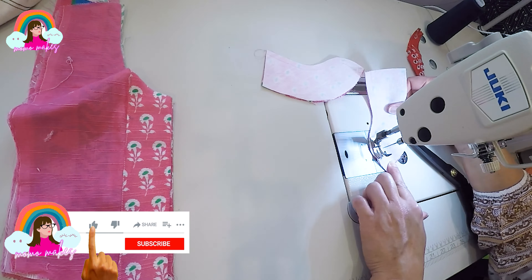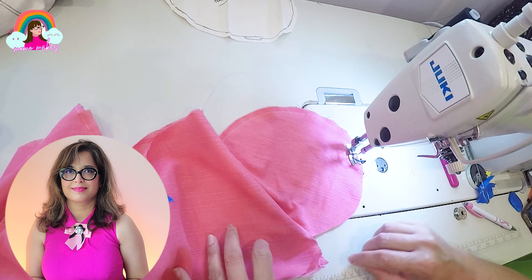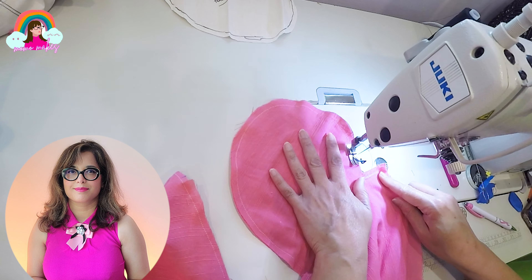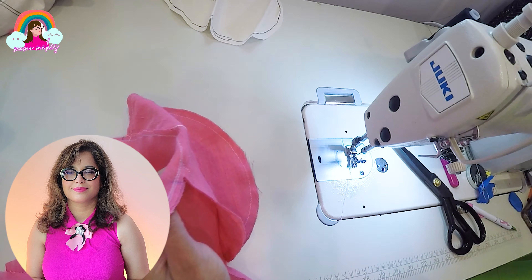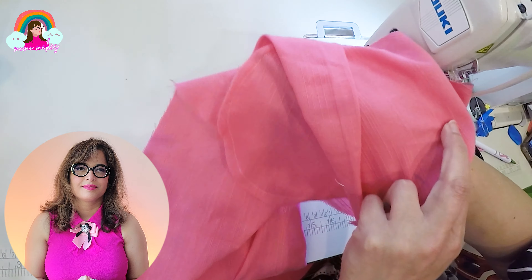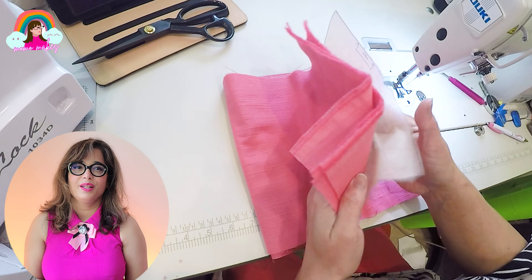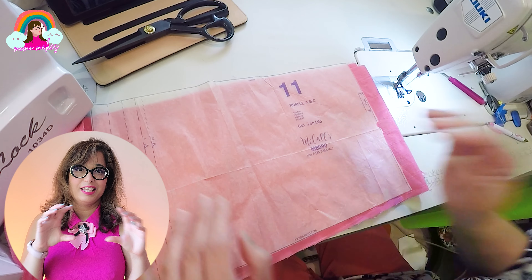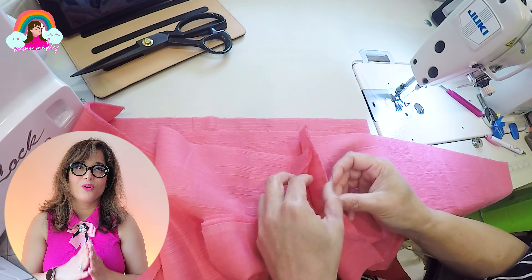Starting from the top I'm going to sew around the pocket lid and then close the side of the skirt. To make the second tier I need to first join the panels together, then close the sides and serge all the edges.